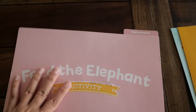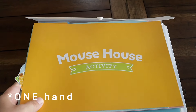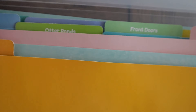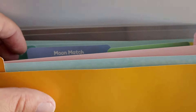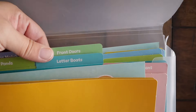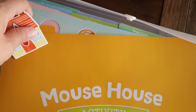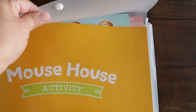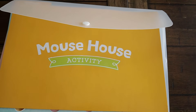It's got so many games in here — Moon Match, flashcards you're not yet using and flashcards you are using, all organized in the folder so everything is ready to go. This has lasted us for a couple of years; this little plastic folder I just keep in her school bag. It's really cool that it's reusable across multiple children.